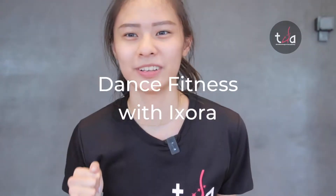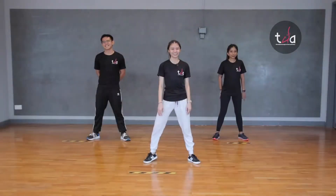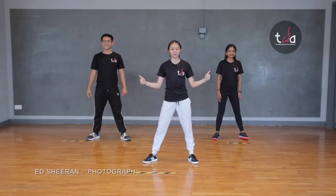Hello, it's time for Dance Fitness with Xara again. We have Ellie and Moiseyam. Let's go! Alright, this is a cool-down song. So relax and enjoy the music.